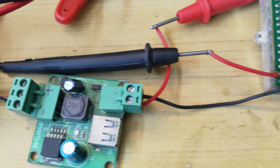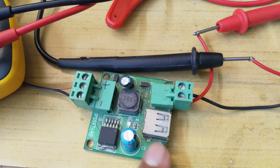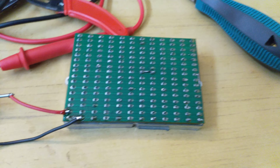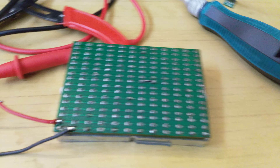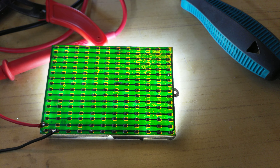In case you didn't know, LEDs don't really limit their own current draw — they just consume whatever is available, which is really bad considering I have a power supply that gives about 15 watts: 5 volts at 3 amps. I also have another one that does 4 amps.